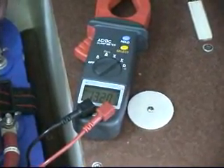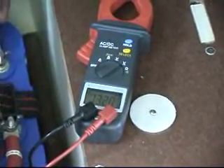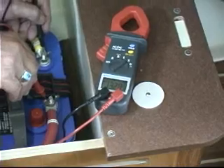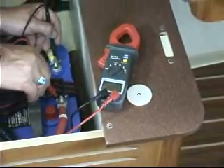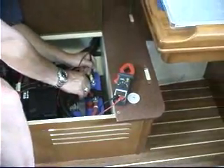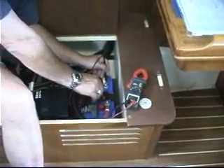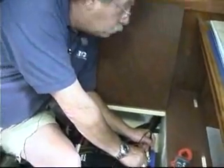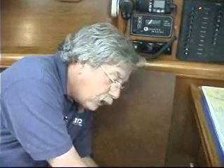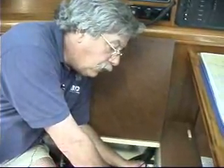Next we need to start the engine and rev it up to about 50% of its normal operating RPM and see what the voltage change is from the open circuit voltage reading. So my assistant is going to start the engine, rev it up, and we are going to see what our voltage reading actually ends up being. If the reading is higher than about 2.5 volts over the 13 volts approximately that we are reading now, that tells me that the voltage regulator is faulty.